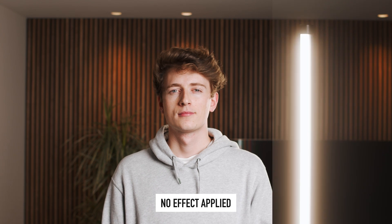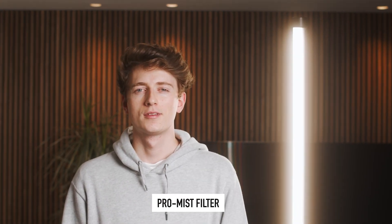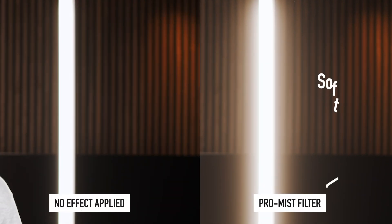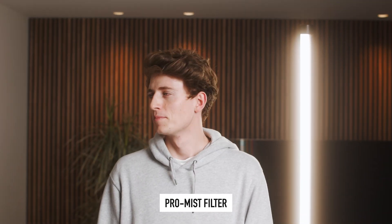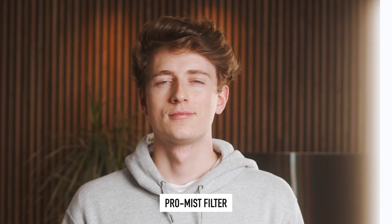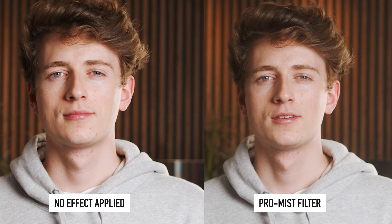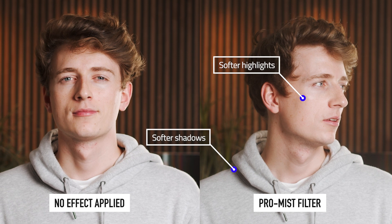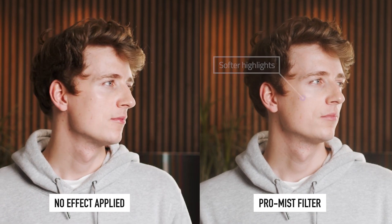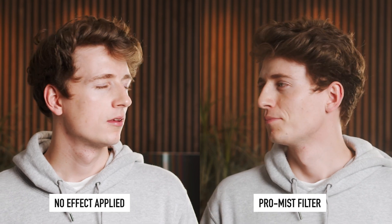First let's look at our shot without any pro mist or glow effects, and then we'll add the pro mist filter. As you can see, the shot is much softer in comparison. If you're struggling to see a difference, just look at how the light tube is being affected. With the pro mist filter added we get a really nice soft light and look to the overall image. Zooming in on my face, you can notice just how much softer my skin is with the filter on. It achieves a much lower contrast ratio, which can be a good or bad thing depending on the look you're going for, but we've used this filter on plenty of client work and love the look it achieves, especially when working with models.